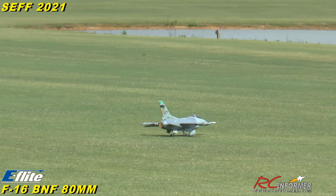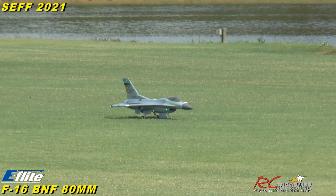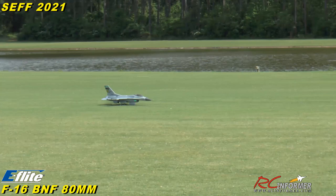Farther CG than we had before. Taxiing too tight. What do we got down there? Nobody? We got one hovering, we got someone on final. I think we're good. Take it off. Let's see if we can get it going this time.